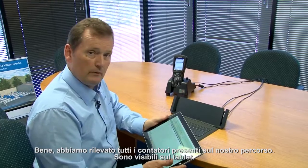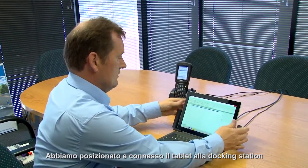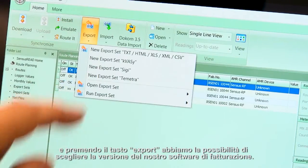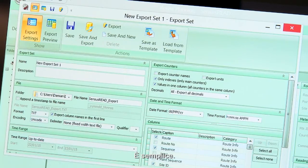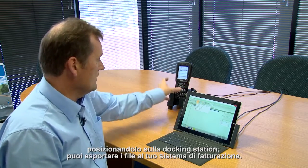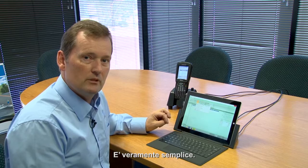We've come out and we've got all our meters from our routes on the tablet. We put the tablet into the docking station, dock it, and hit the export button, which takes it into your billing software — you choose the software version. It's as simple as that. Alternatively, we have the handheld device, which works the same way: into the docking station and export the files into your billing system. It's a very simple system.